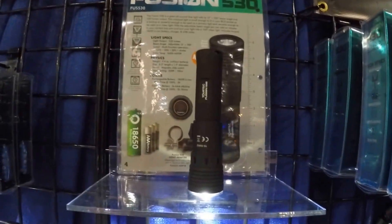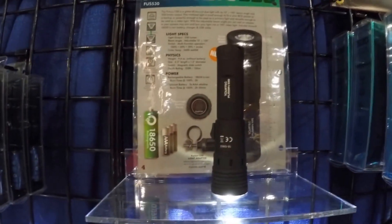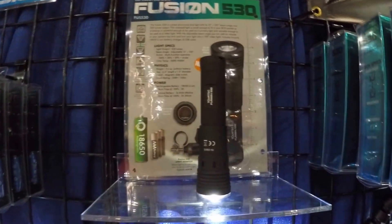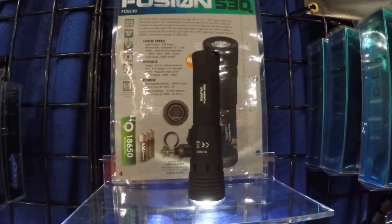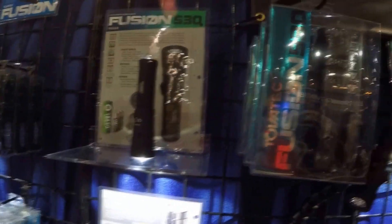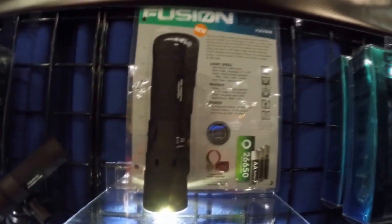We have the Fusion 530 with 530 lumens and a color temp of 5600 to 6600 K, and it's only 9.4 ounces.